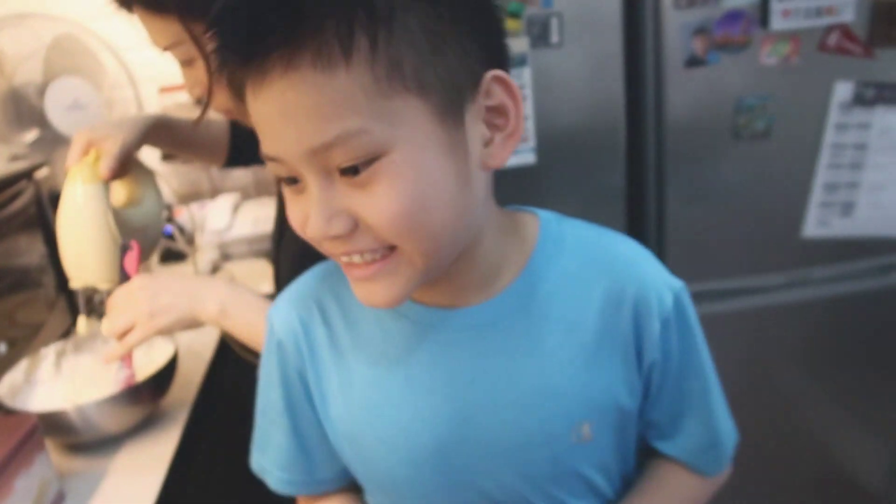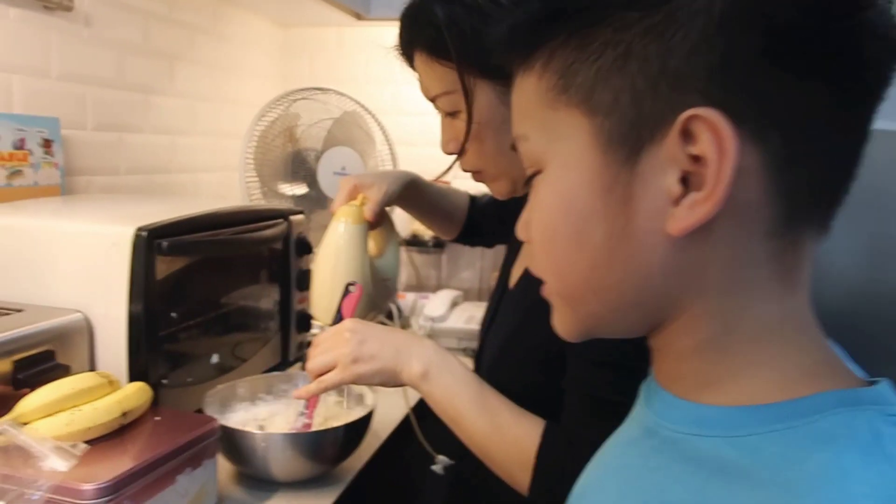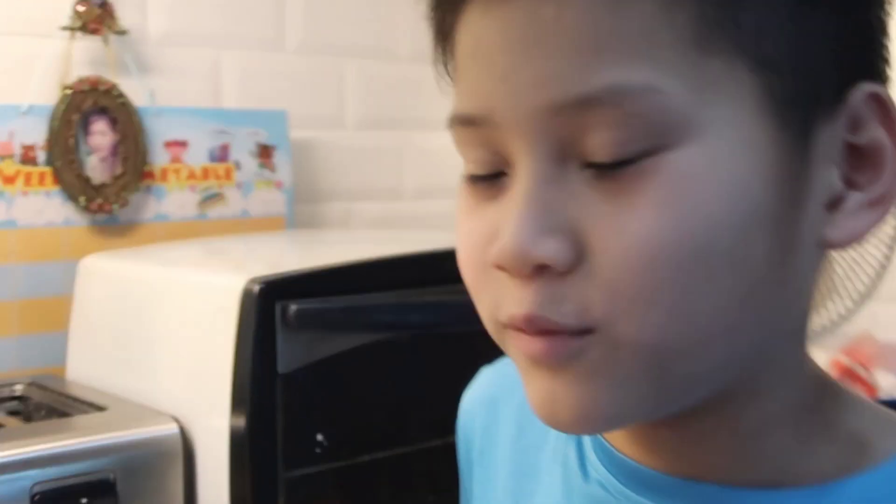So I let my mom do it. Now in the next step, we put the flour in, and we're gonna continue mixing it. Mom, can I do it now? Now I'm gonna pour this whole big batch in there — I need some help, so let's wait for help.